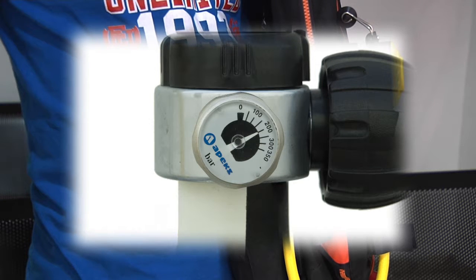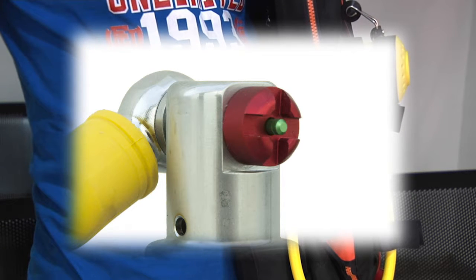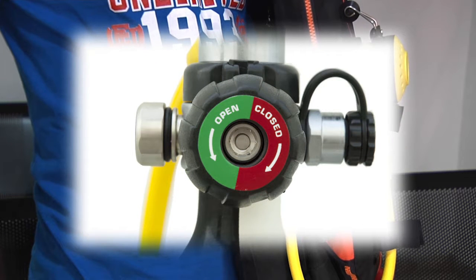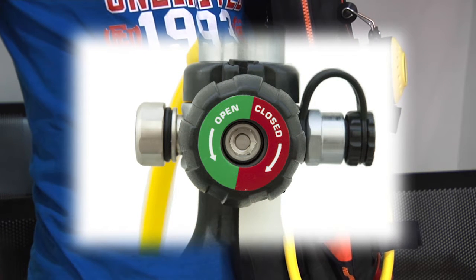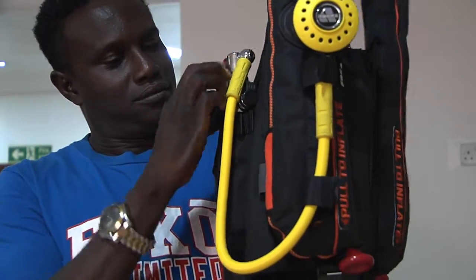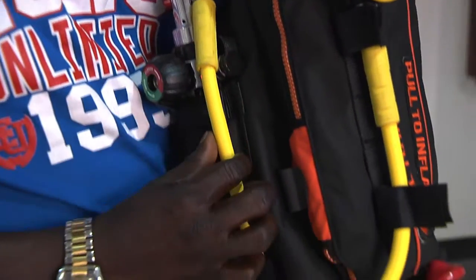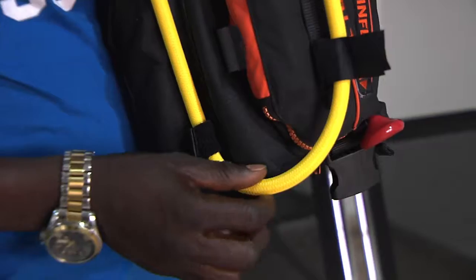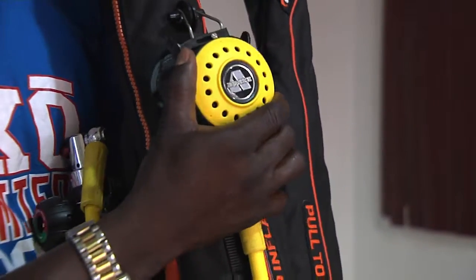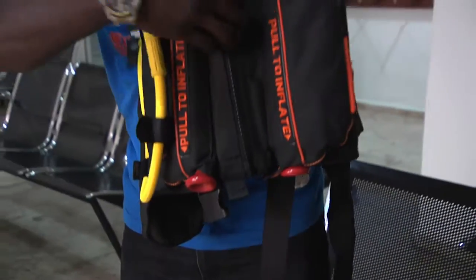Check if the pressure is at least 200 bars, check if the green pin is fully exposed, check if the ratchet knob is fully turned counter-clockwise. Finally, check if the hose is securely connected by the three Velcro fasteners, then unclick the crotch strap and fully open the zipper.